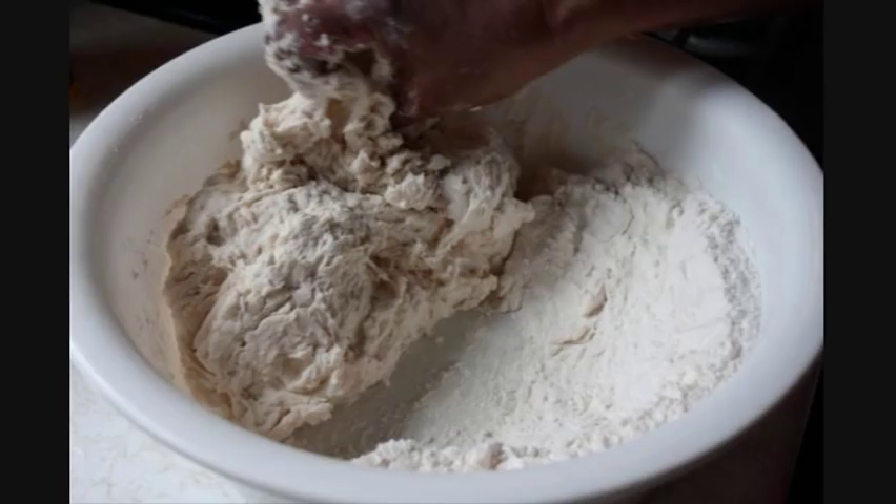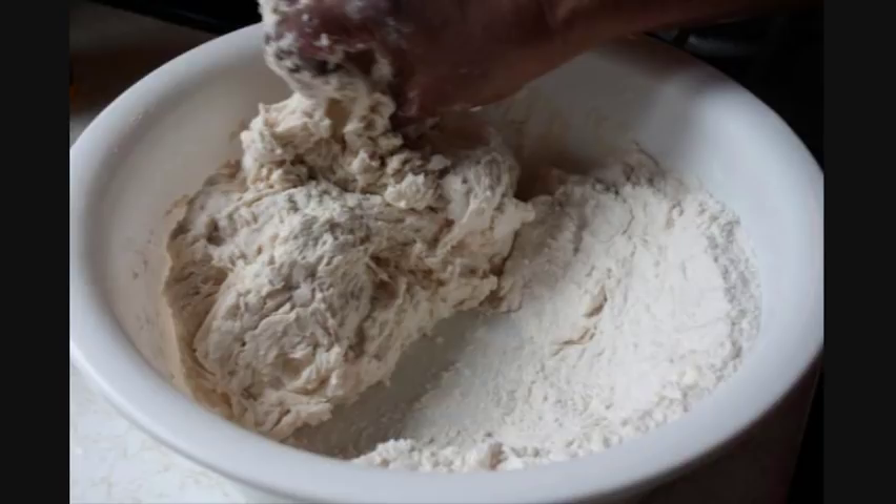Five cups of flour, about three tablespoons of baking powder, a quarter teaspoon of salt, and in total about three cups of water.